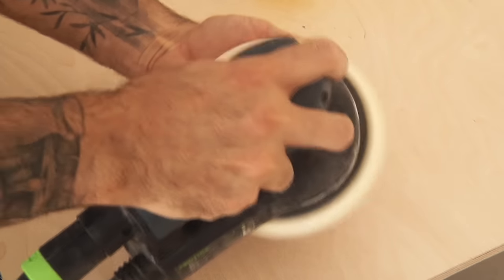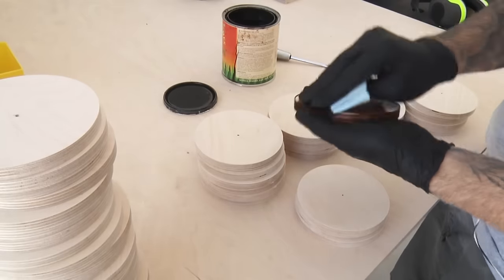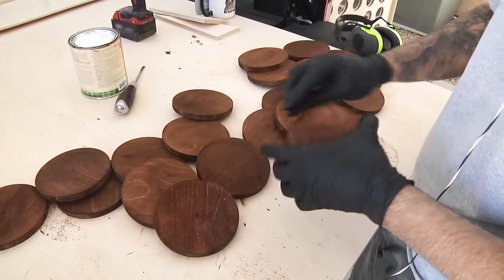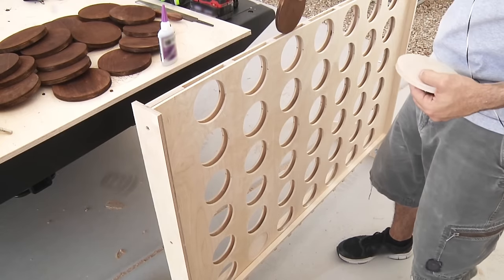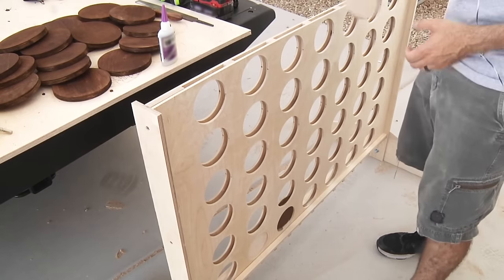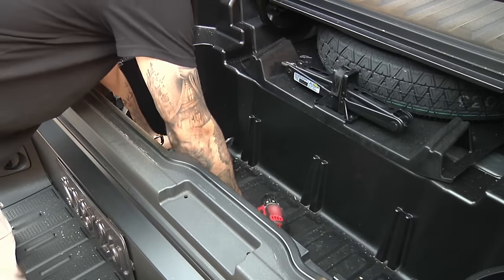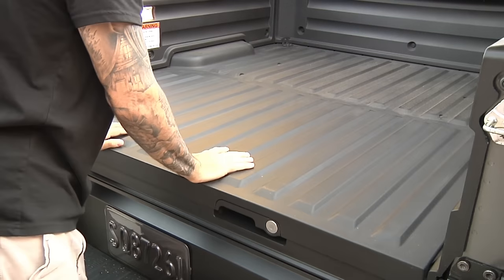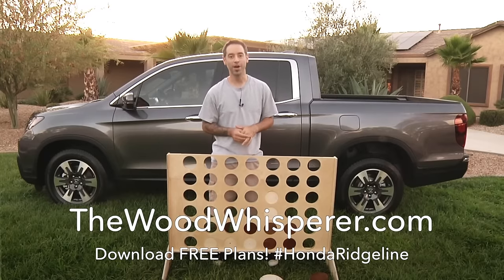Now sand all of the discs thoroughly so that they slide freely in the game board. Use a dark stain or paint to make half of the discs a different color — I'm just using water-based dye. And now for a quick test run. Hey, look at that — it works! If you want to build this four-in-a-row game, you can download the free plans at our website, thewoodwhisperer.com. Now it's game time.